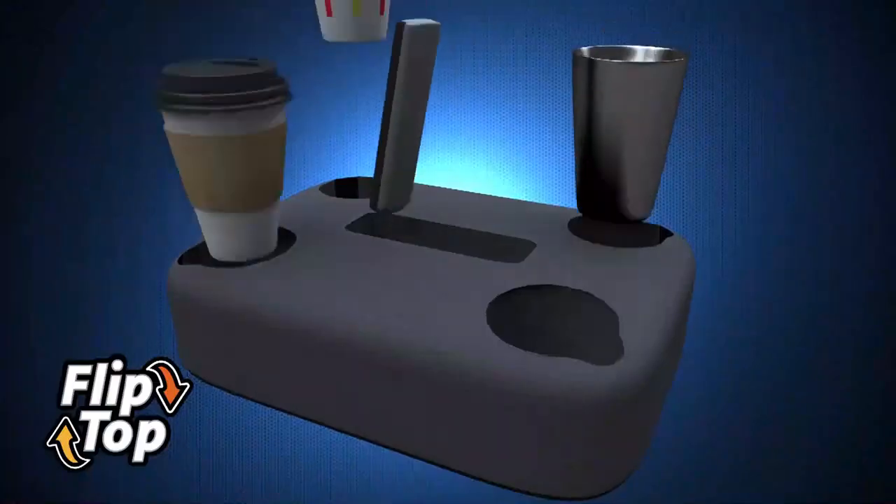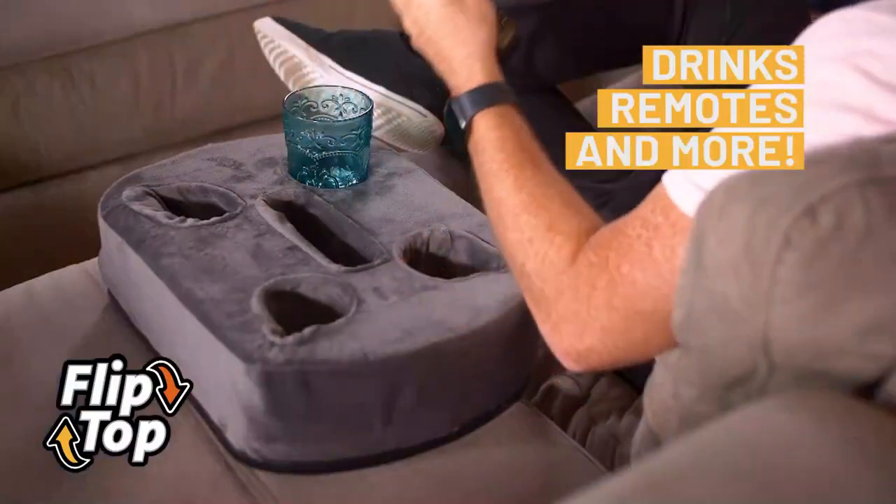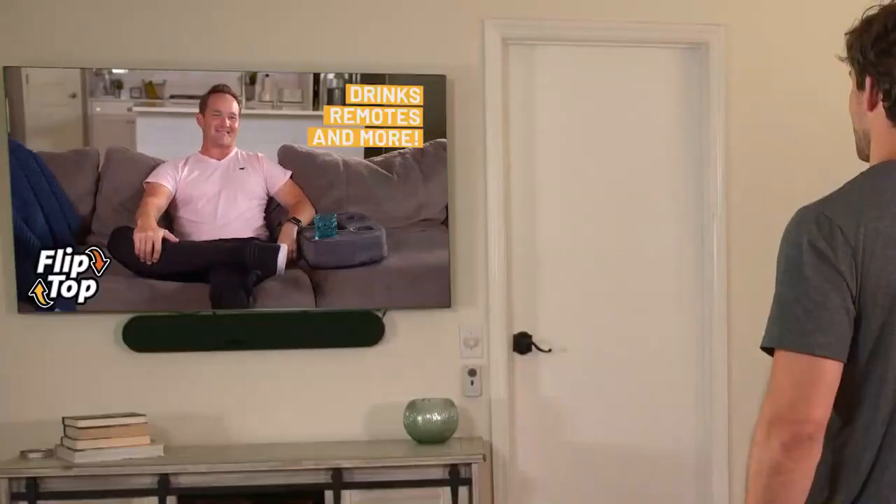Introducing the Flip Top, the perfect couch companion. The Flip Top's designed to hold drinks, remote controls, and more, so you never have to move an inch. I need that.